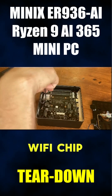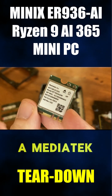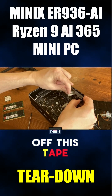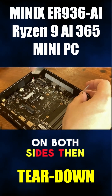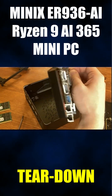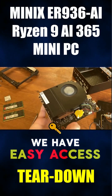Now let's move on to the WiFi chip. As mentioned earlier, it uses WiFi 6E, and this one is a MediaTek MT7922. In order to get in deeper, we need to pull off this tape which sticks the main board to the side of the case — we need to do that on both sides. Then we can pull out the board. It's pretty clean; apart from removing the tape, we have easy access.